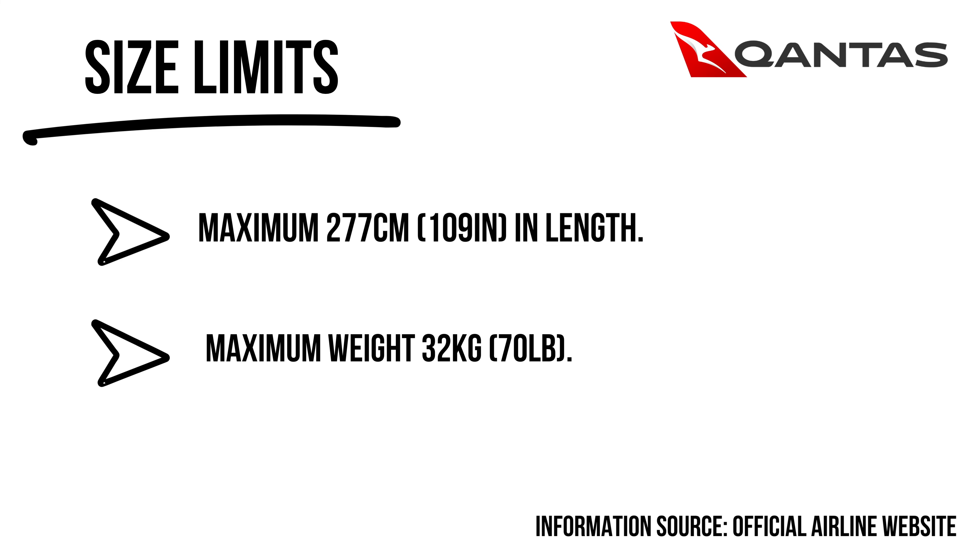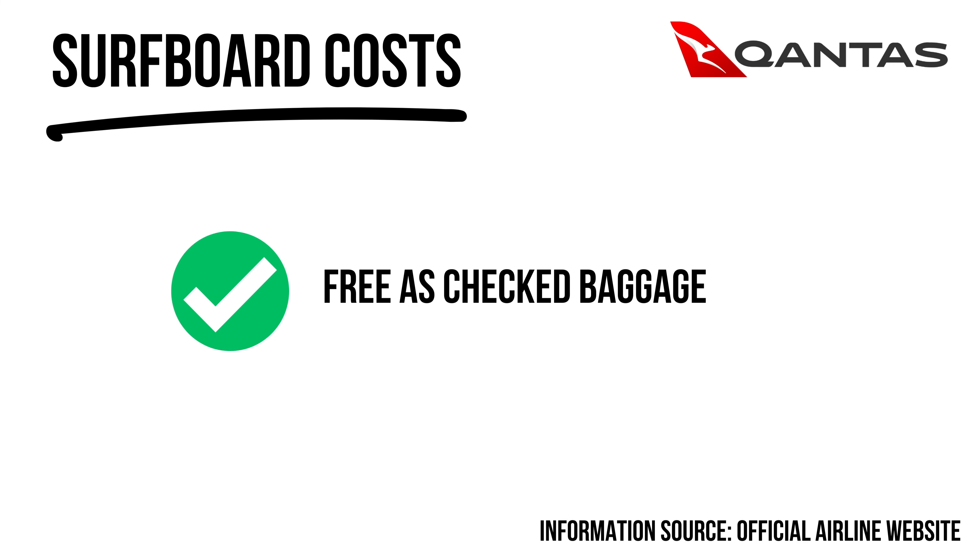With all Qantas flights, surfboards come free as part of checked baggage. I've flown with Qantas between Indonesia, Australia, and New Zealand a few times without ever paying for a surfboard. Officially, boards are only accepted if the bag does not exceed 32 kilograms and 277 centimeters. With three boards, a couple of wetsuits, and clothes, my board bag generally weighs between 20 and 25 kilograms.